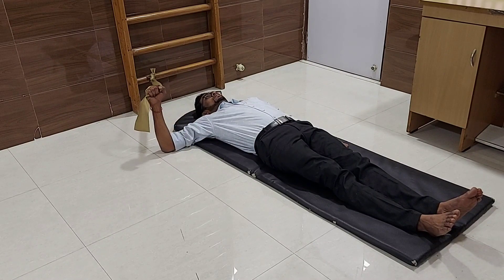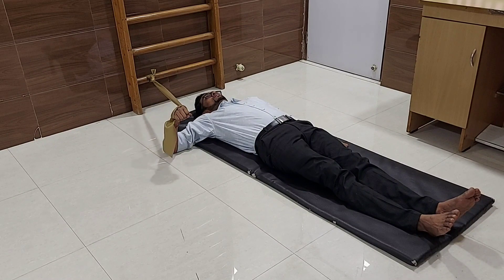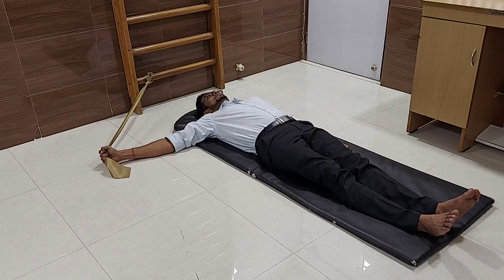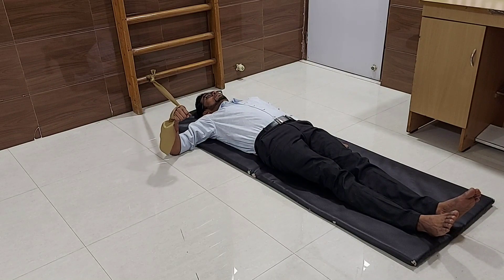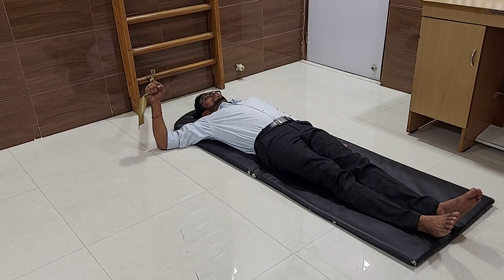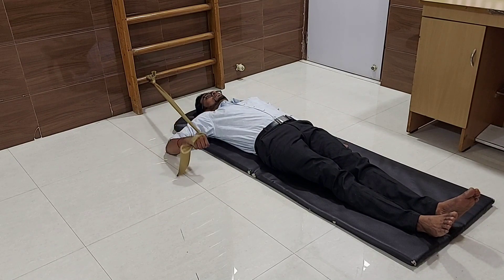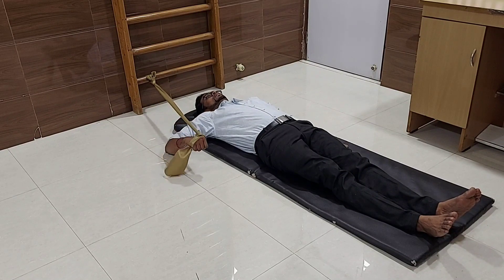Bring it slowly in a reverse manner. Make sure you do the movement very slowly and in a controlled manner. Make sure your elbows should be bent to 90 degrees. Do not shrug your shoulder in this exercise. If you are shrugging during the movement, please loosen the thera band.